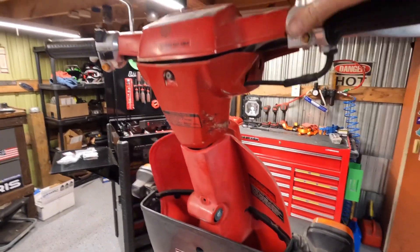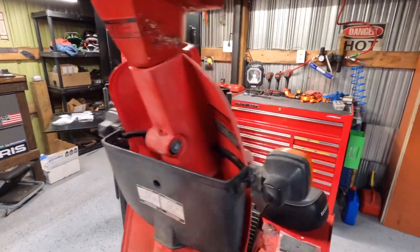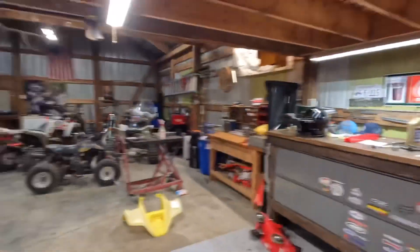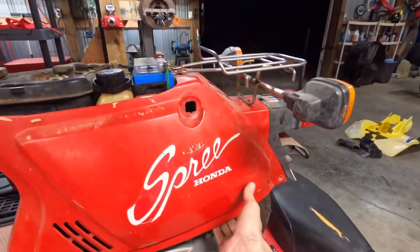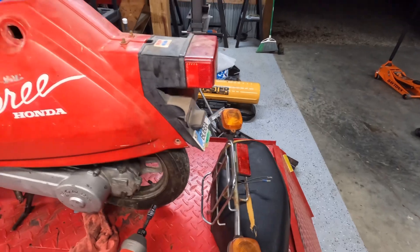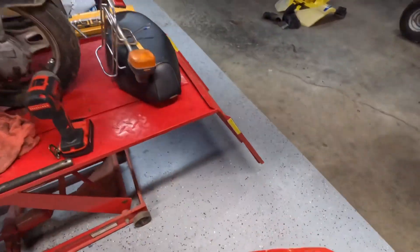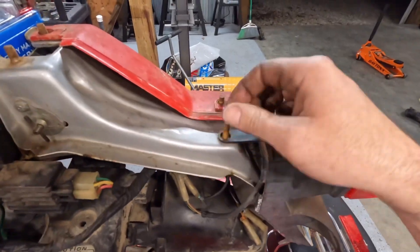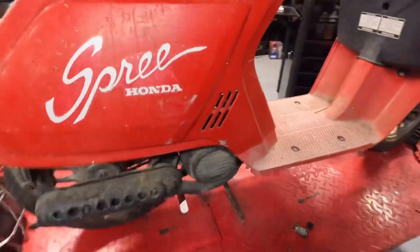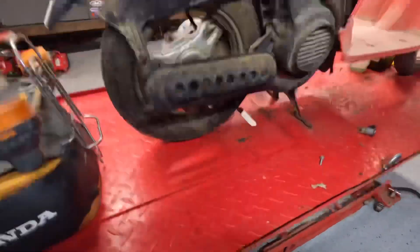Hey, we got power! Starter works - that's good. There's not a whole lot of hardware on here. You can tell someone had taken it apart and not taken the care to replace or retain the hardware, so that's unfortunate.